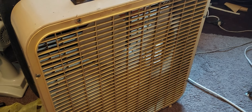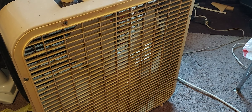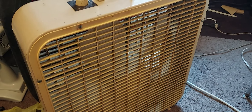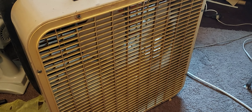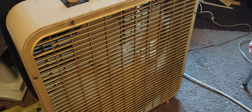That's the fan I lovingly call Dirty Bastard. It hasn't let me down yet. I mainly use it to exhaust on cooler days and it does a great job at it. That's it.